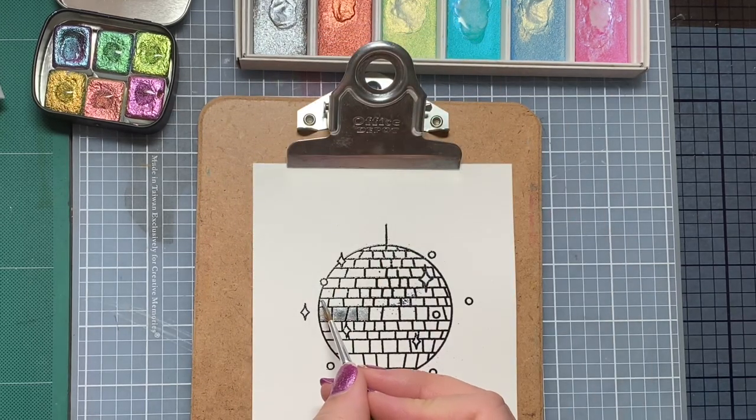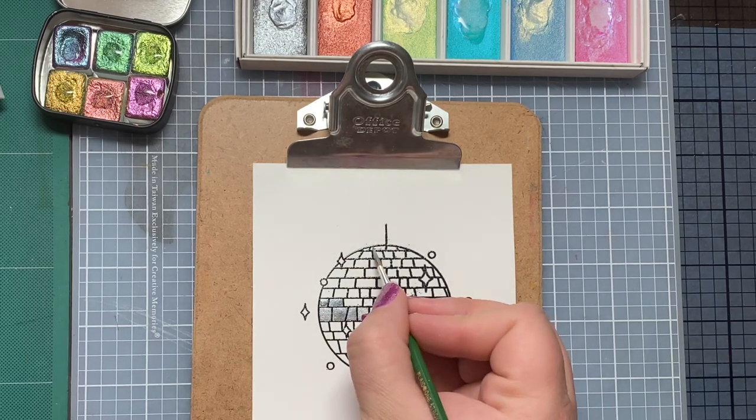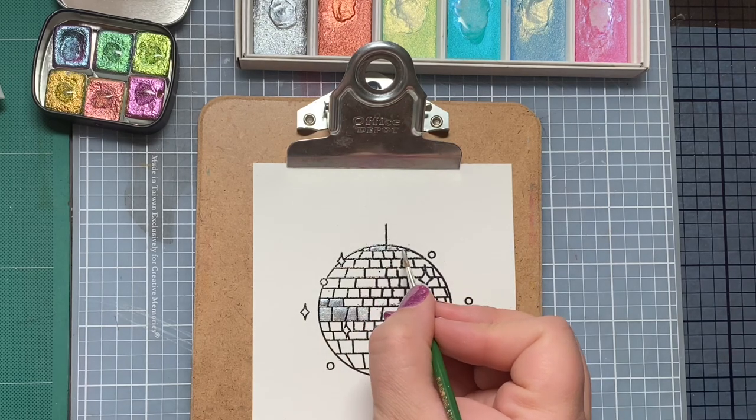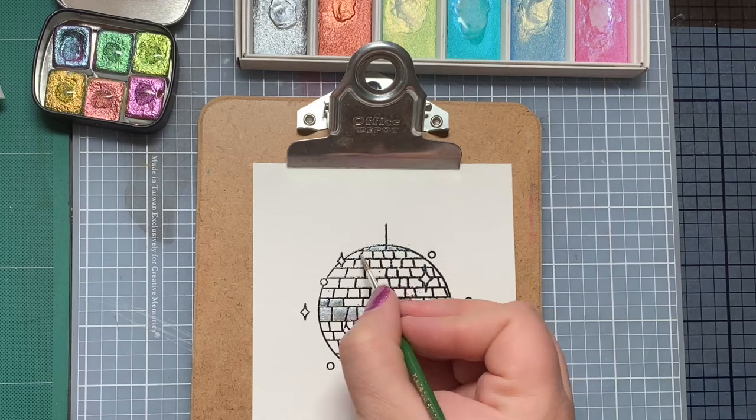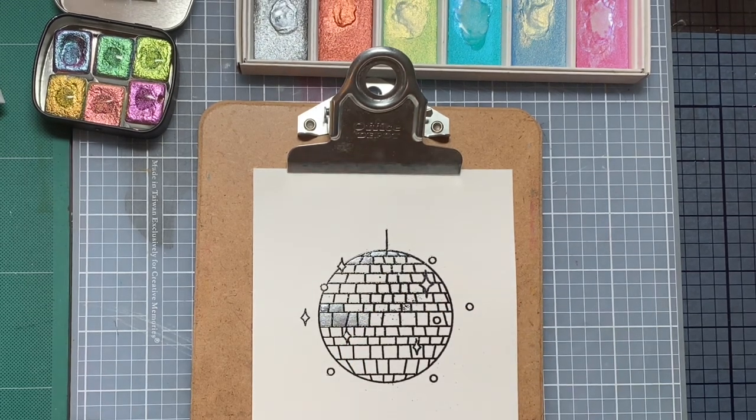First we're going to use the silver Gansai Tombi watercolors and just do some coloring. The coloring does take quite a while. I did try to speed it up as much as possible, but there's no true technique to my coloring. I haven't used these watercolors too much lately, so I'm kind of just having fun playing around and seeing what colors I like. There's really no rhyme or reason to it — we're just coloring.